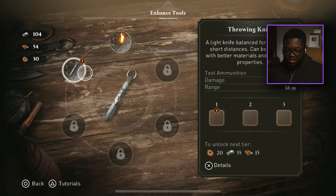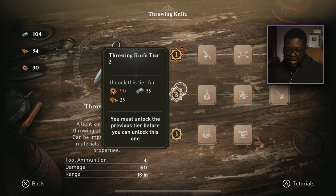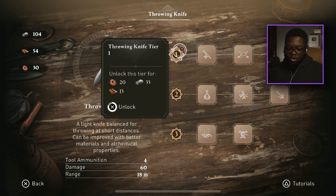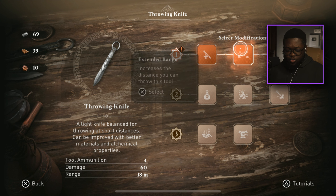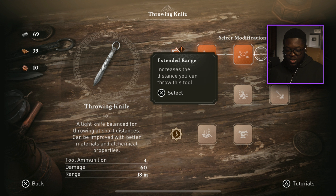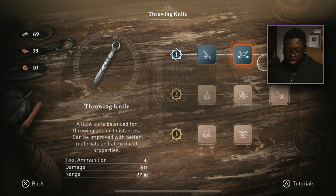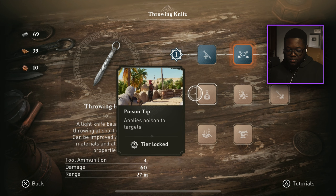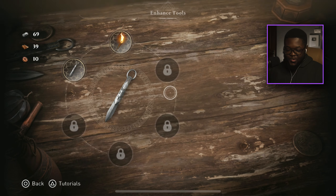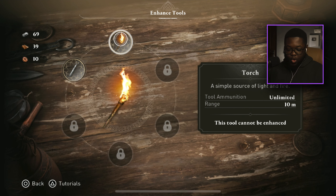Let's check out the tool upgrades. Oh that's crazy — the throwing knife. We can unlock tiers and benefits: increase ammunition capacity by two, or increase throw distance. You can only pick one per tier — I think we go with distance. We'll be able to unlock more tools as we go; right now we just have the throwing knife and a torch.